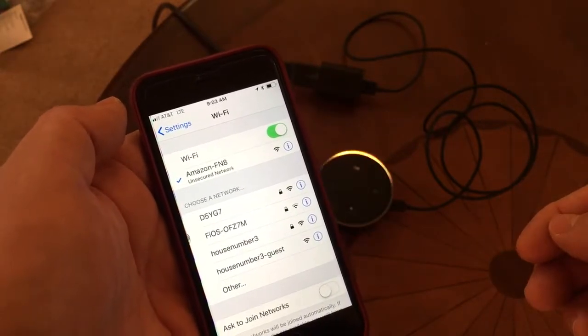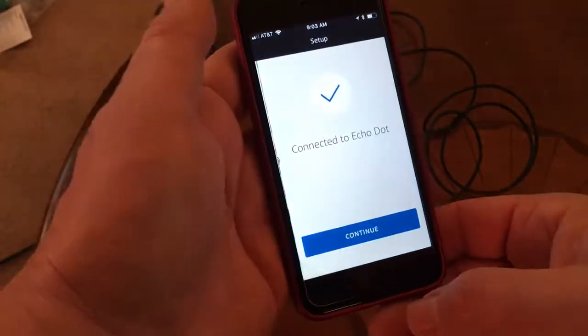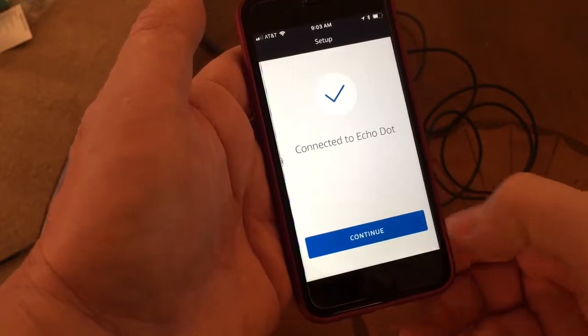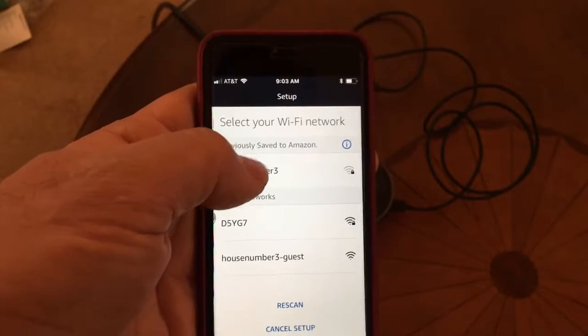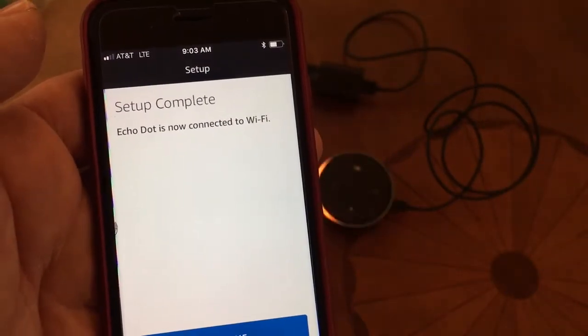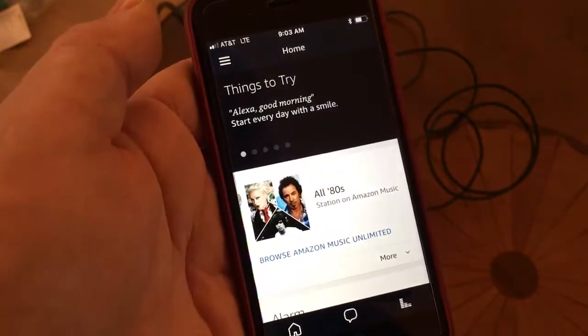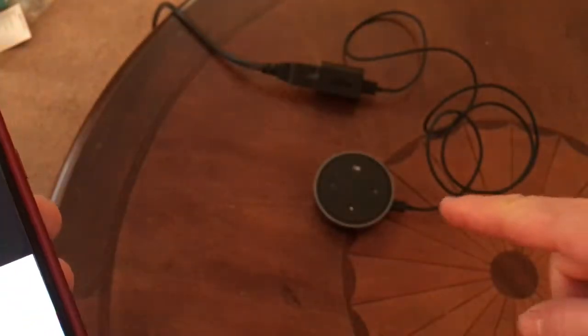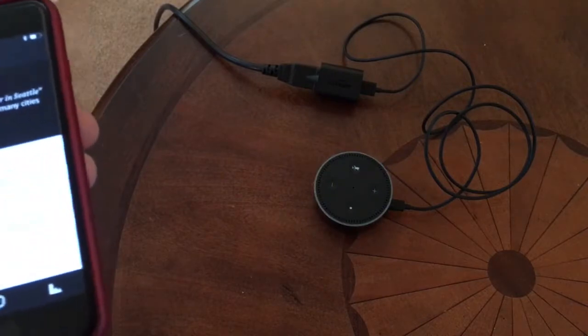The device says: 'Go ahead and finish the setup in your Alexa app.' Hit your home button and go back to the Alexa app — it says that we are connected, so now we hit continue. 'House number three' is my Wi-Fi network, so I'll click on that. It says it will take a few minutes. And we are complete — click continue, and at that point we're back to home. If you notice, the light on the Alexa went out.